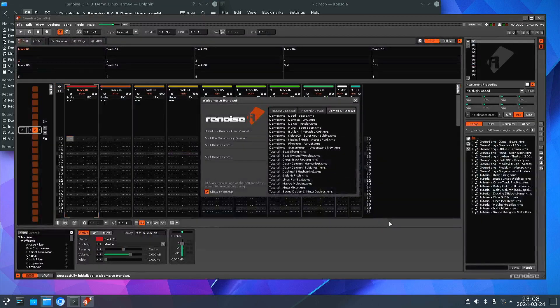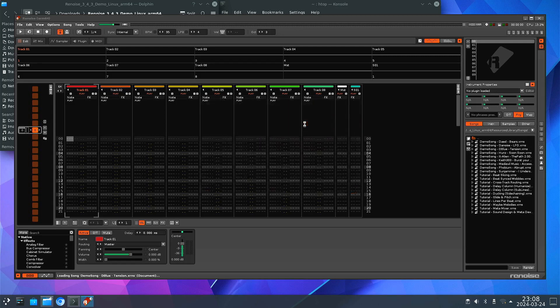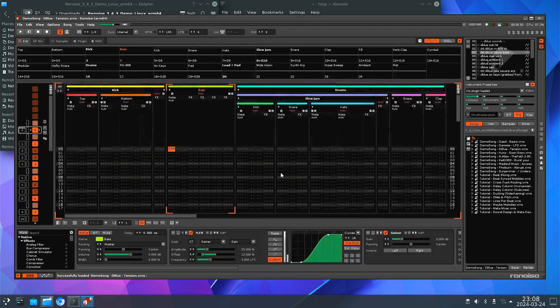So that means that when you run re-noise, it's probably a good idea not to run anything else in the background. Let's go with the demo song Deep Blue Tension. So here it is, and we'll start playing.